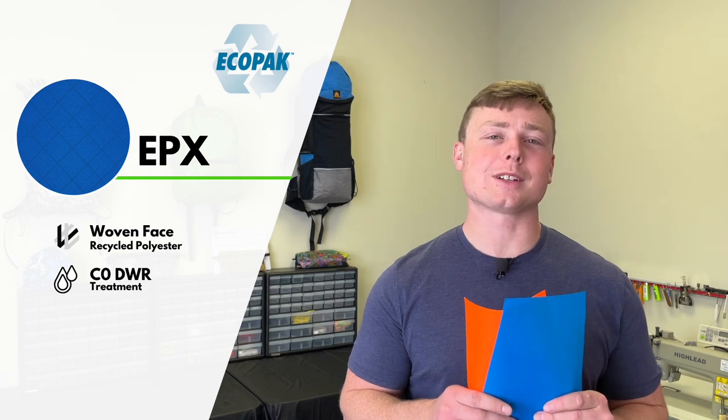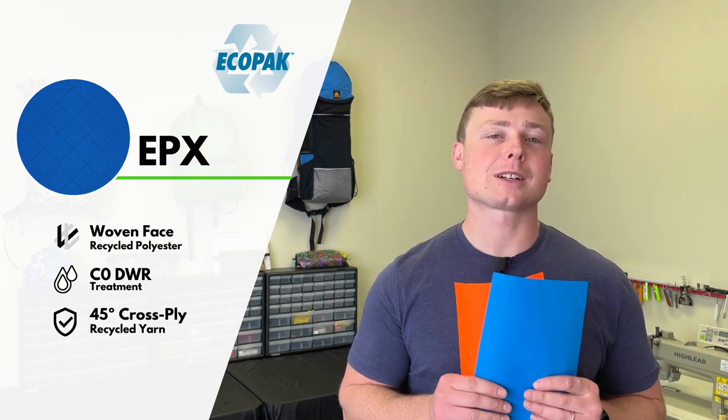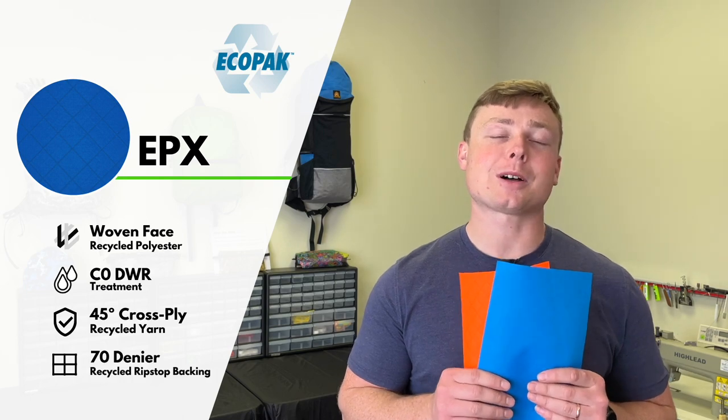The EPX line has a C0 DWR treated woven polyester face, a 45 degree cross ply yarn, and a 70D ripstop polyester backing.